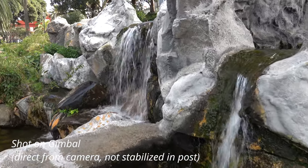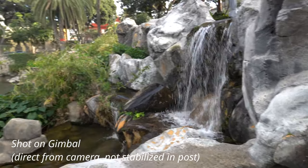Now let me show you some sample footage I shot with the fully assembled camera setup.